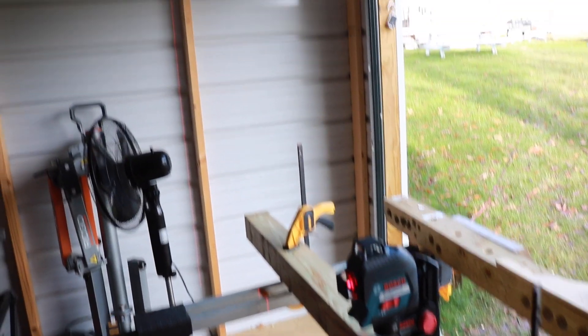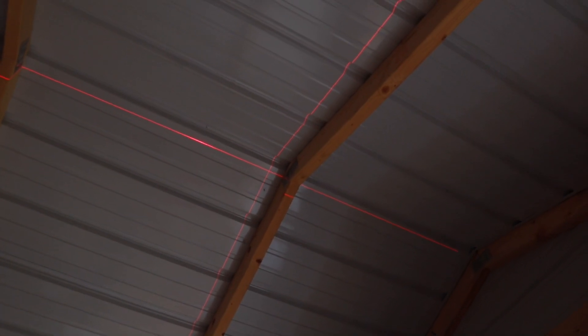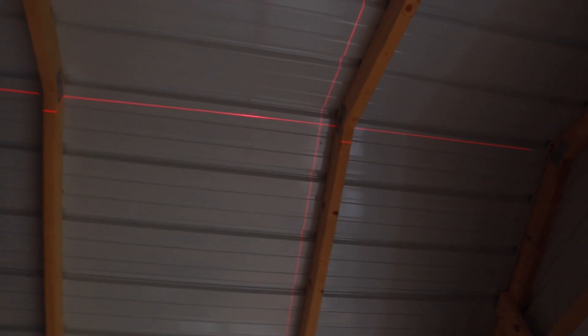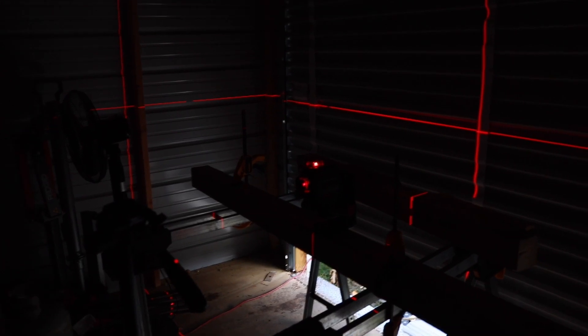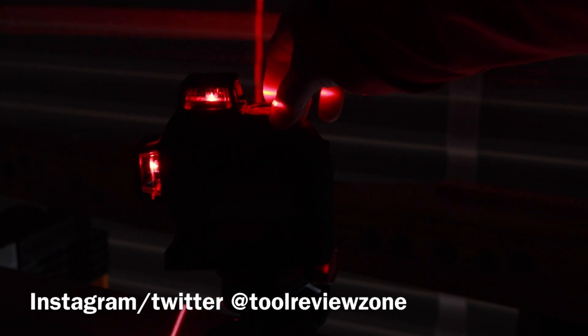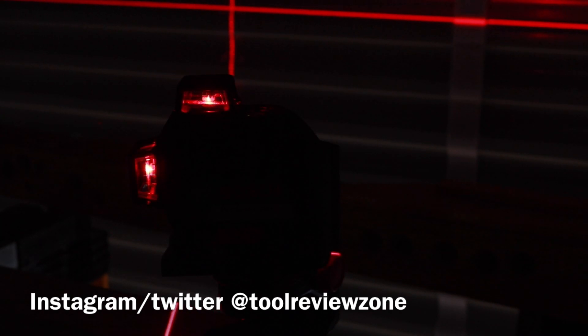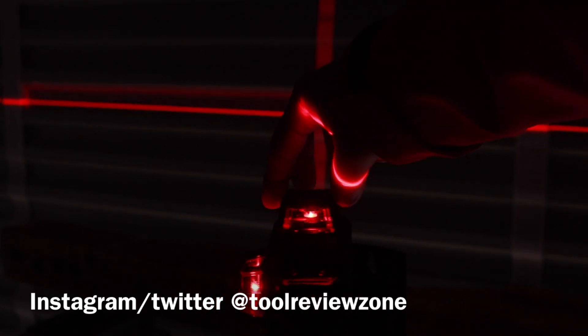Now let's take a look at the horizontal and vertical. The two vertical lines cross at 90-degree angles, which will definitely help you square out a room. When you're indoors it's extremely bright — no issue seeing these at all. Now with the lighting down, you can see what it looks like using that VisiMax technology for maximum line visibility. With the auto-adjust off, you can hear that little beeping — that's telling you that you're out of level. Once you put it back in level it'll automatically self-adjust, but in manual mode it won't beep; it will actually flash instead.